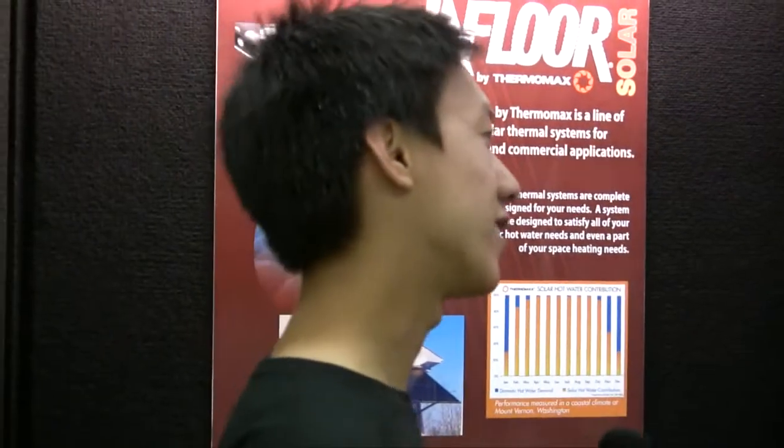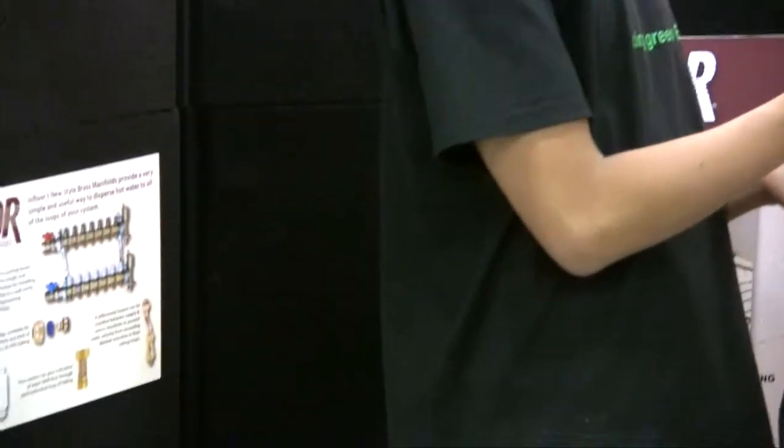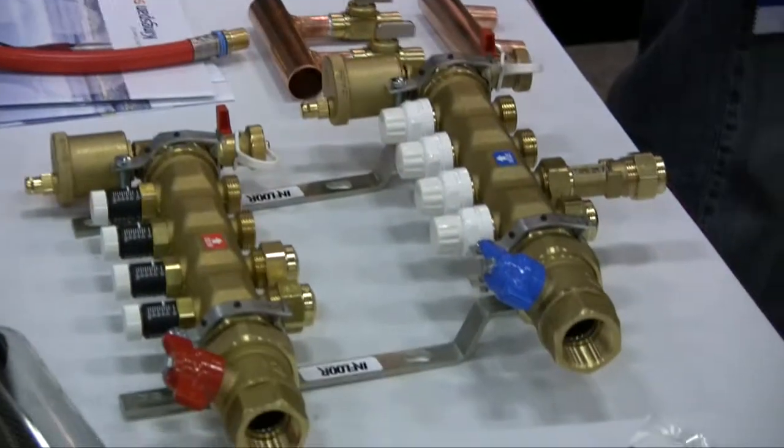Who usually buys your products? Do everyday consumers come to you, or more professional-oriented individuals? We have a very diverse group of customers. There are several do-it-yourselfers that want to put in the product and we work with them, but most of it's bought by a mechanical contractor so it's professionally installed in someone's residence. We're actually located in a small town in the middle of the mountains called Buena Vista, Colorado, and we distribute nationwide.